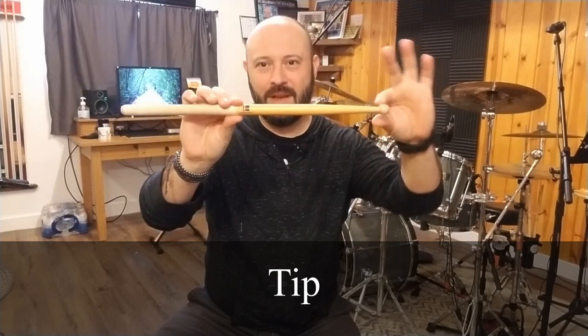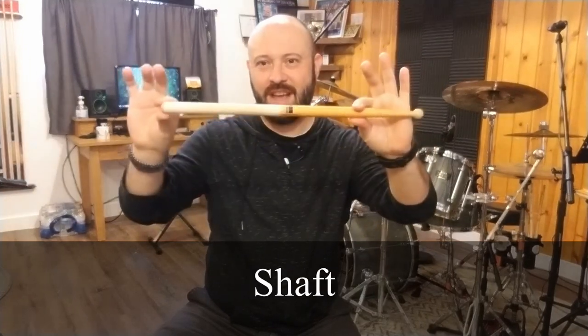Hey, thanks for joining me. I want to show you very quickly how to hold the drumsticks today. We start with our basic drumstick, and there are four parts to the stick: we have the tip, we have the shoulder, we have the shaft, and we have the butt.